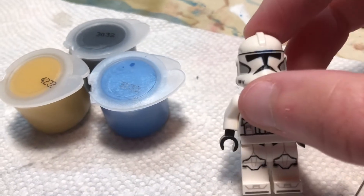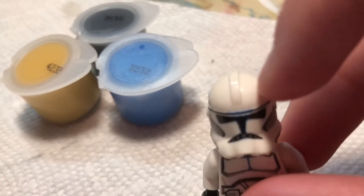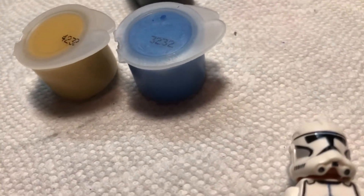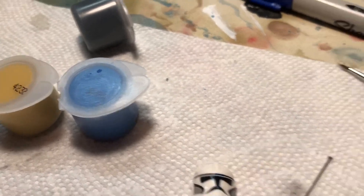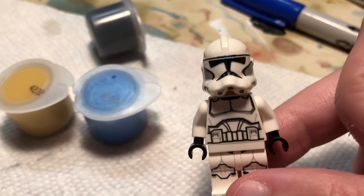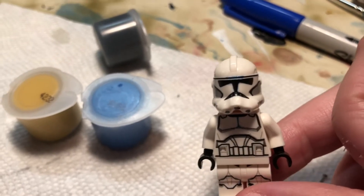Take your time with this — you're going to make mistakes. Say you're working on the top and you mess up one of the decals: just take a paper towel and wipe it off, or even take your exacto knife and scrape it off and redo it. It's going to take some trial and error, and it definitely did with mine. But once you get to a place where you're happy with your work, that's when you can move on to the next step.